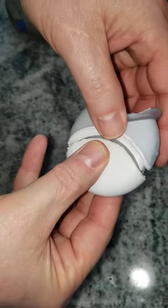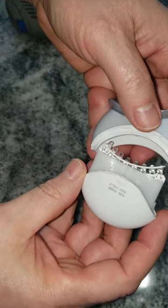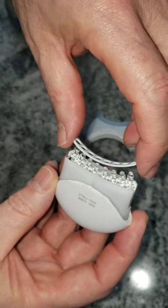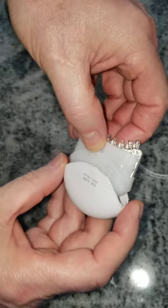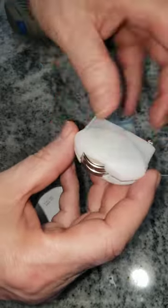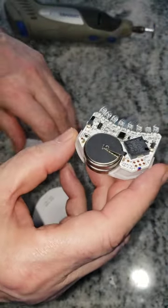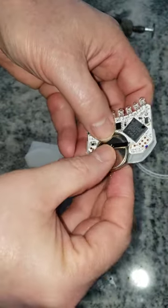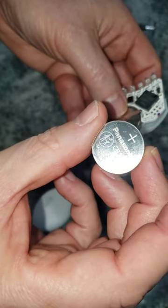Once you're through that silicone, lo and behold, you'll be able to pull this out — it just sits on there. Ease it off, slide it out, and voila, there are two batteries. These are CR2450s.